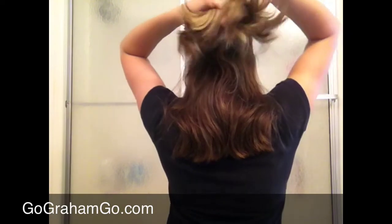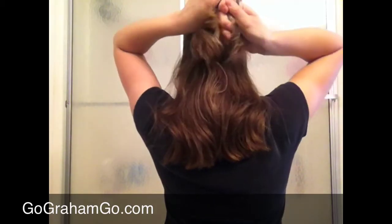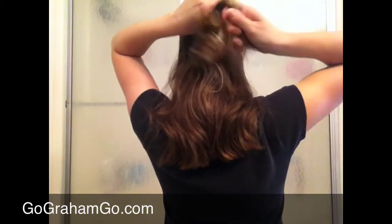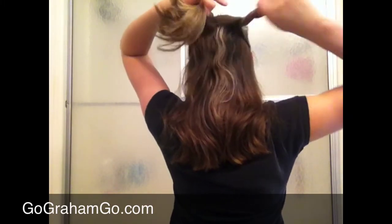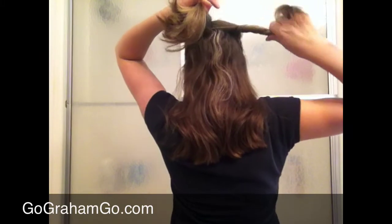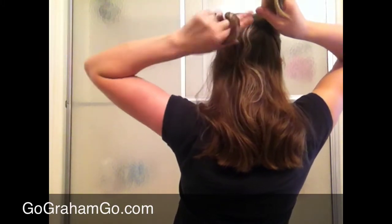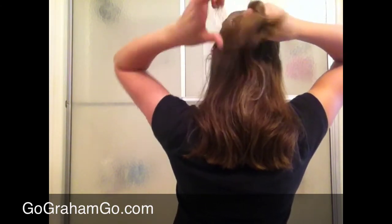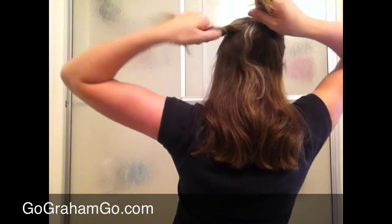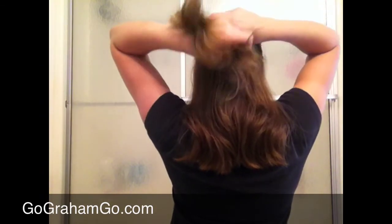So you take your two sections and you want to twist them inward. It's hard to do without looking in a mirror, so you want to twist them like this so that you have something really easy to work with when you're tying it in a knot. Then you're going to take your other edge and twist it as well. Try to twist it to the end if you can — you want a smooth way to tie.